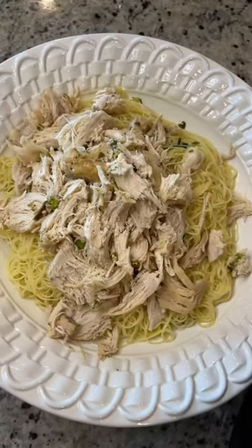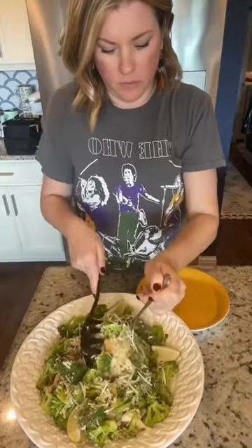Meanwhile, cooking up some angel hair pasta. I toss that in some olive oil. When the chicken's done, just add it on top with the broccoli and pour on that sauce.